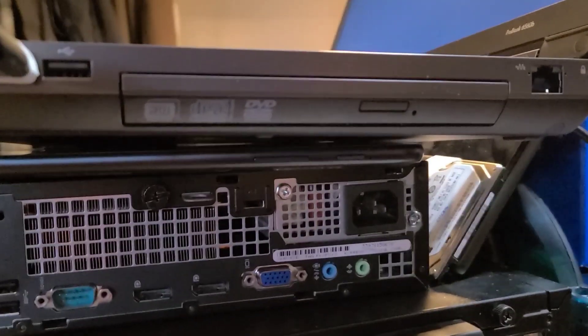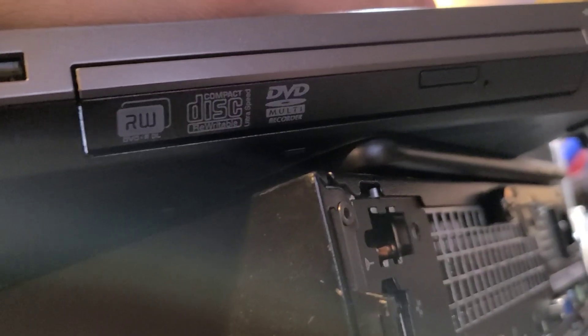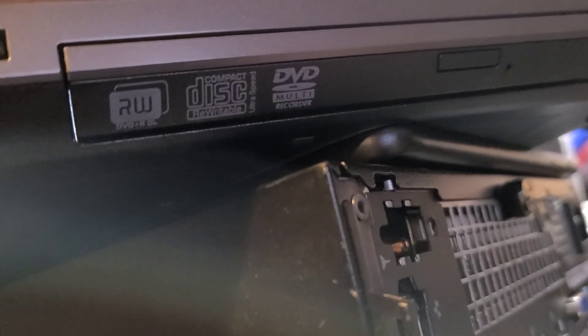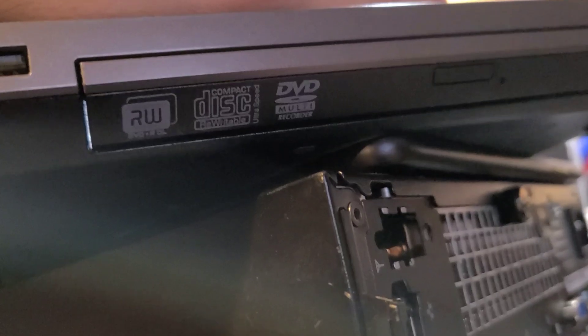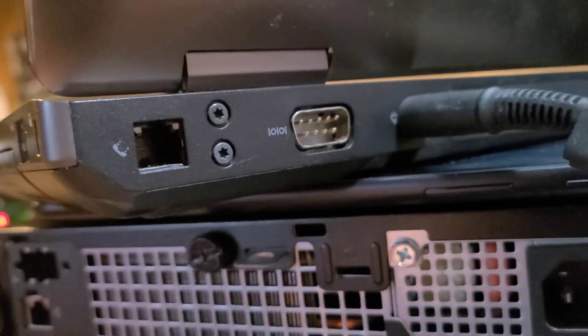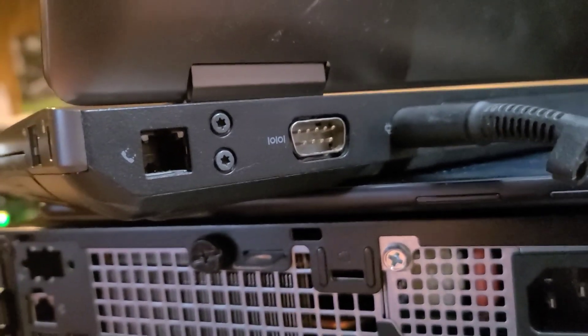A DVD drive, which is just as rare these days. And not just any DVD, but DVD rewritable, DVD RDL, DVD recorder. And then it also has an Ethernet jack. And then around back, you've got a serial port and a modem.